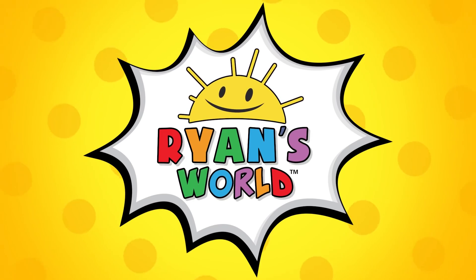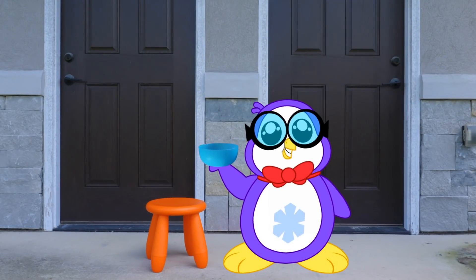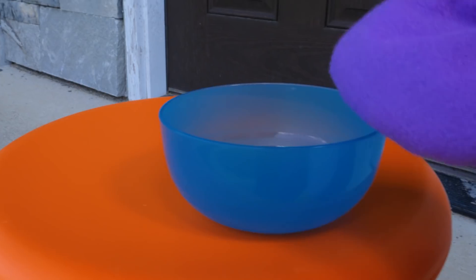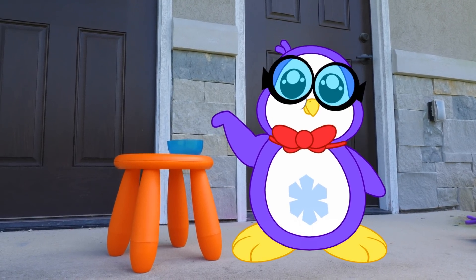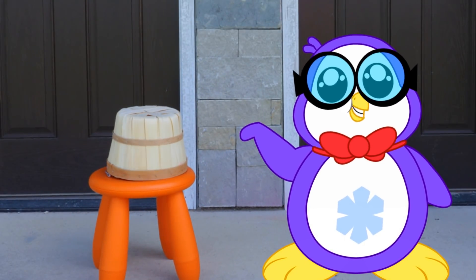Welcome to Ryan's World! I can't wait to test out my hypothesis. First, we need a bowl. Now to pour in some of these ice cubes. And this special bucket will stop them from melting.